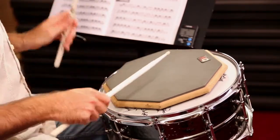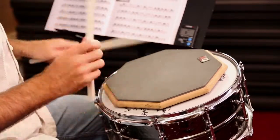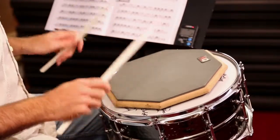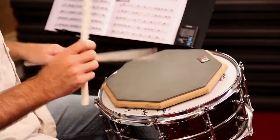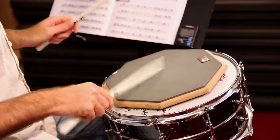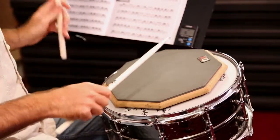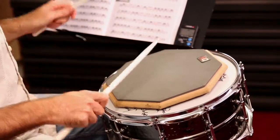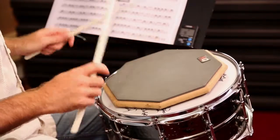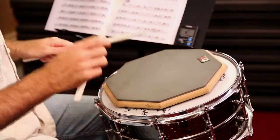One e and a two and three and four and, one and two e and a three and four e and a one. One and two and three and a four e and a one e and a two e and a three and four e and a one e and a two e and a four and one and two e and a three and four and.